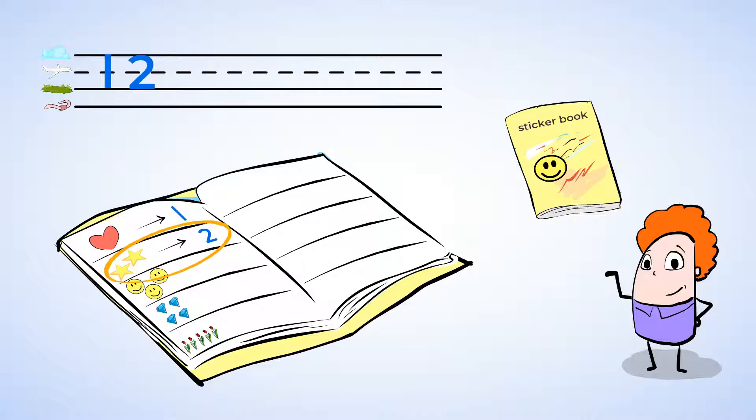There are two star stickers. Let's count them one more time, writing each number as we say it out loud. One — straight down and to the ground. Two — around and back, two's on track. Two star stickers in all.